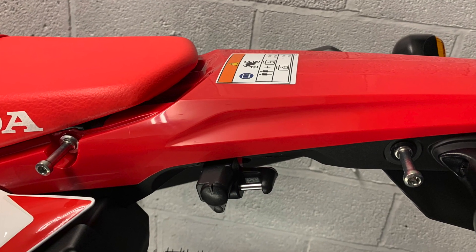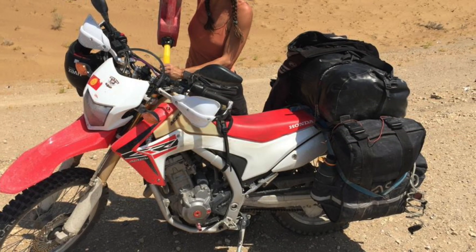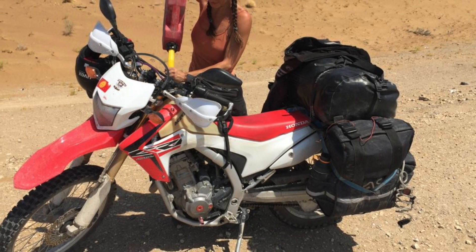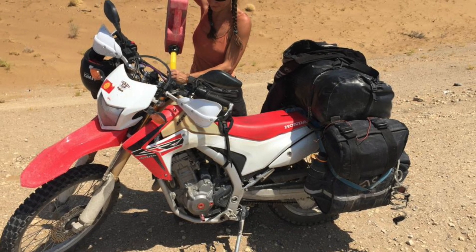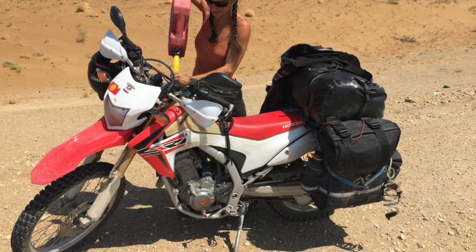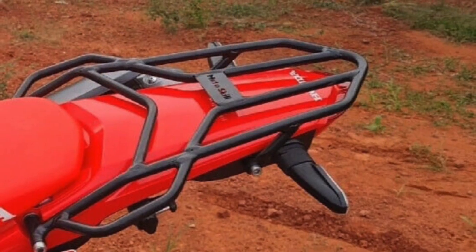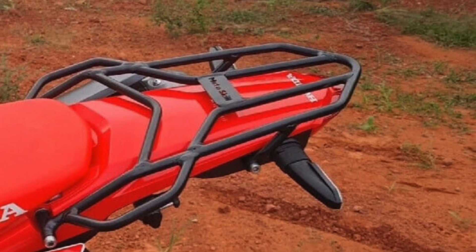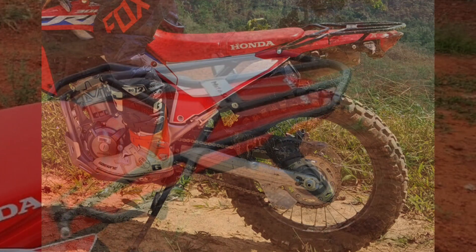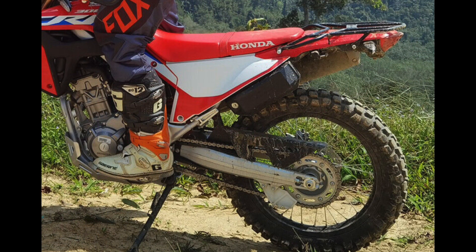Luggage always depends on what you plan to carry, what riding you're doing, whether you're staying overnight, etc. There are lots of luggage options and more will become available. We're looking into some rack and luggage company combinations and we'll let you know as soon as we get those. Biker Bits now have a rack available, and another point to note: the 250L rear rack will not fit.